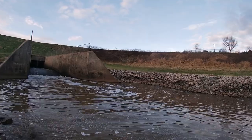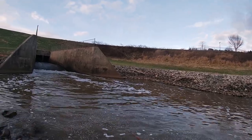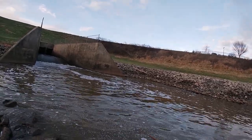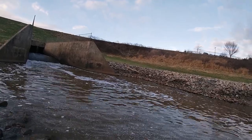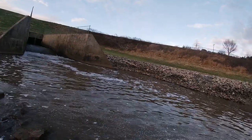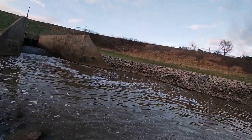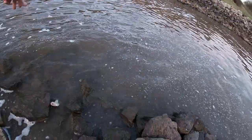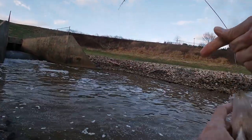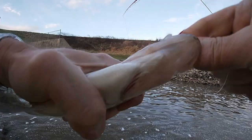Crappie, you're fighting today. Another good one — not as big as some of the others. Oh, they swallowed it. Not too bad. Gotta watch out for that.